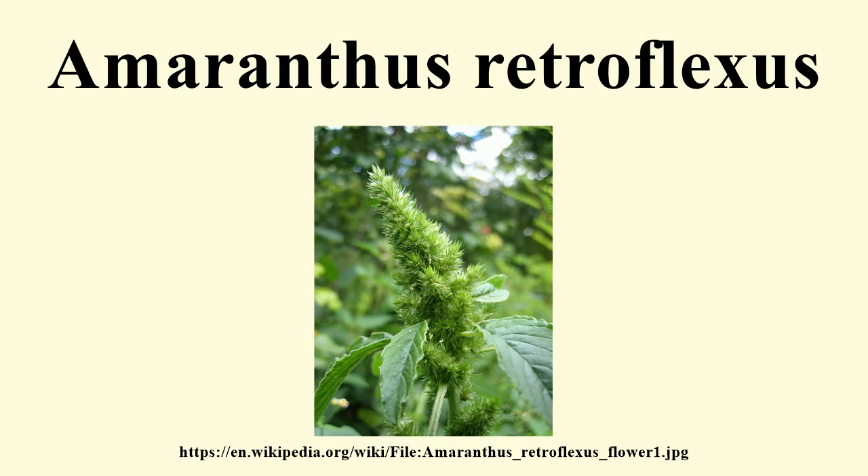Amaranthus retroflexus, true to one of its common names, forms a tumbleweed. It is native to the tropical Americas, but is widespread as an introduced species on most continents in a great number of habitats. This is an erect annual herb reaching a maximum height near 3 metres.